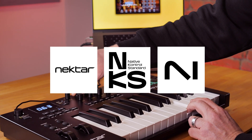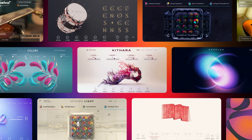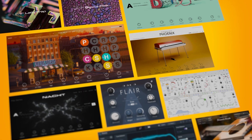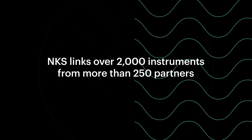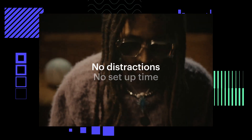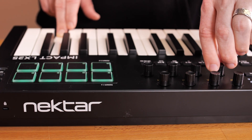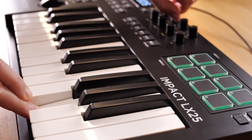The Nectar Impact LX25 is now NKS ready, giving you access to over 2,000 amazing quality instruments, all pre-mapped and ready to go. NKS, or Native Control Standard, is NI's technology that powers a deep connection between virtual instruments and hardware. In this short video, I will show you how to get started with NKS instruments and effects on your controller.